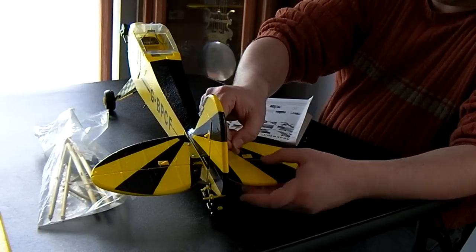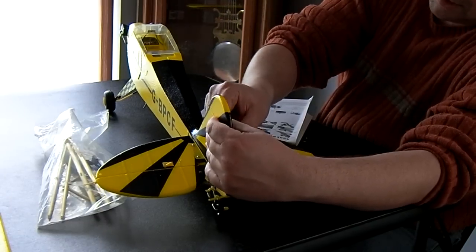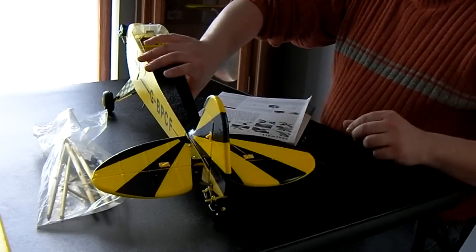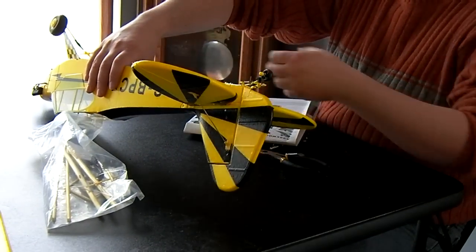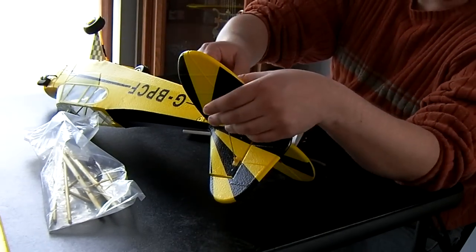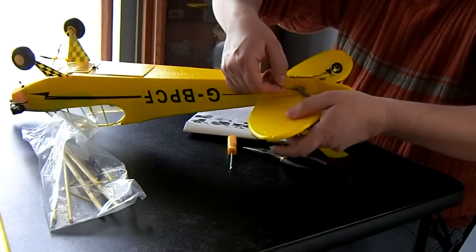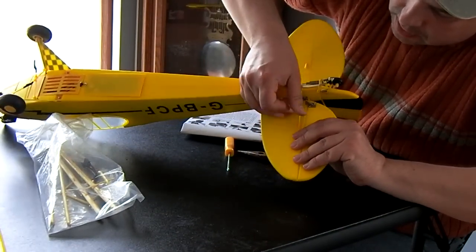From the instructions, you just put that in. It looks like I'm going to have to bend it just a little bit to get that one in. One is in place there. I might go back and put a little dab of epoxy or CA glue on that. The shorter one goes on the bottom here — just put it in like that.